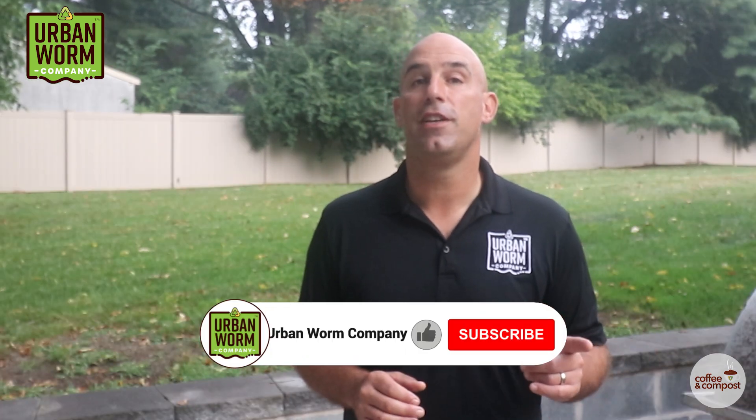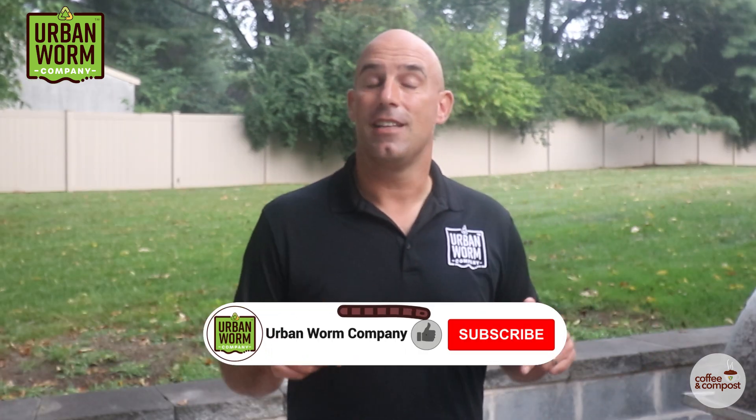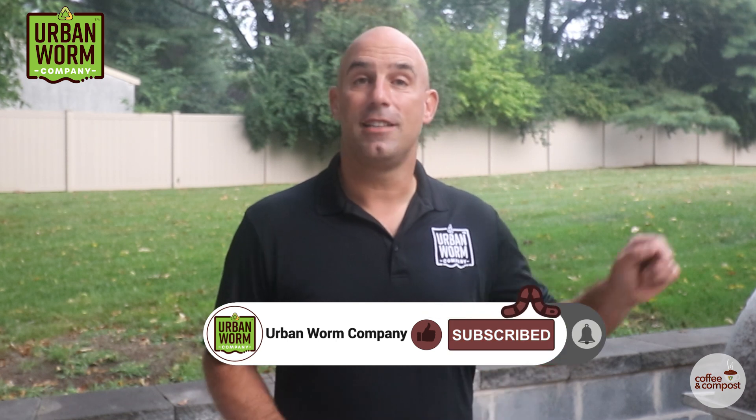If you're enjoying this video and want me to make more of them, please like this video, hit subscribe, and click that little bell to be notified every time we release a new video.